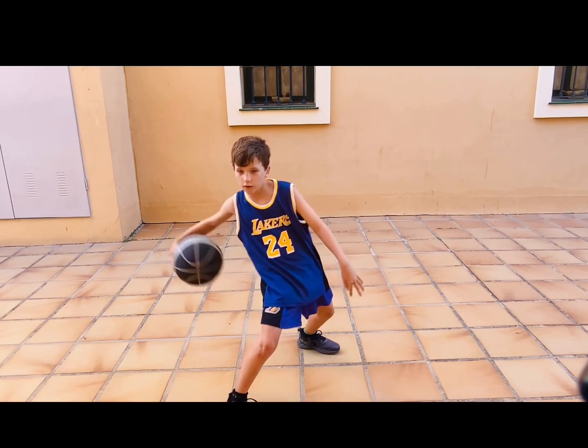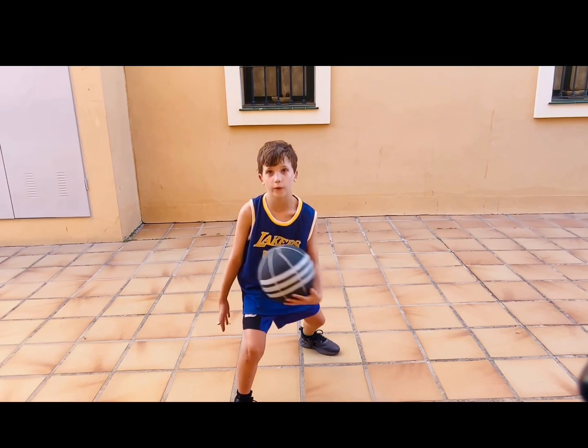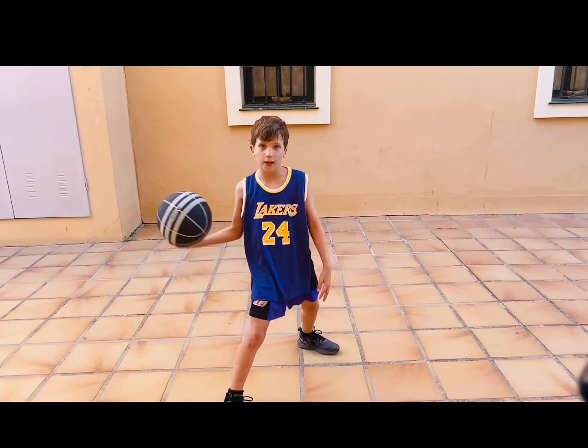Basically, whenever you've done this where you almost lose the ball, you wanna put one hand here and catch it like that, so that it doesn't fly away.